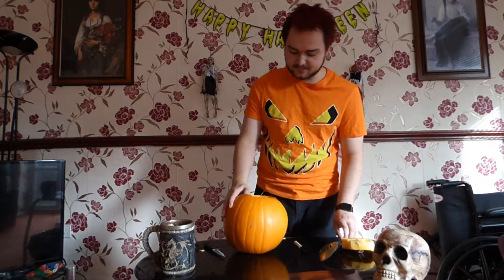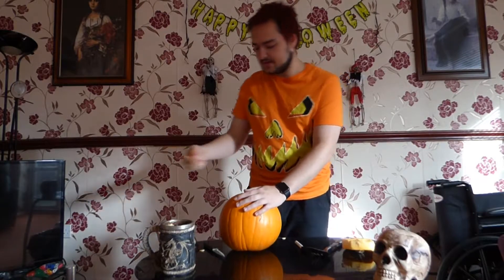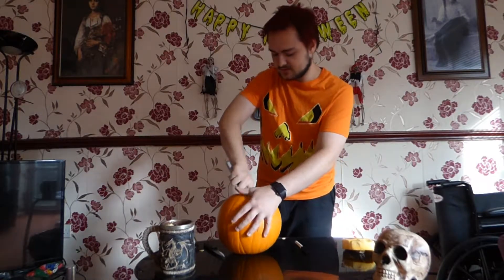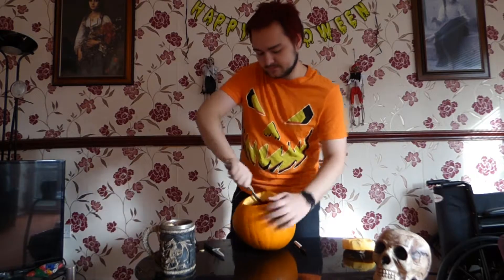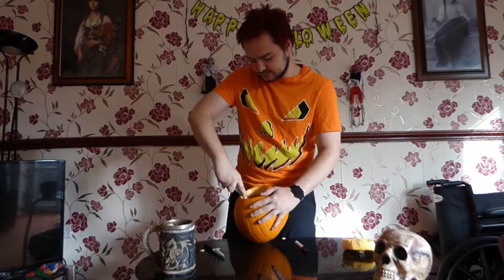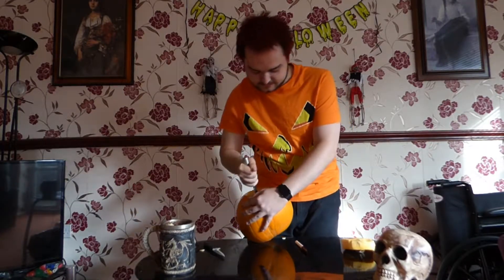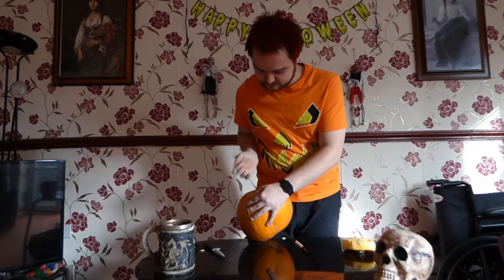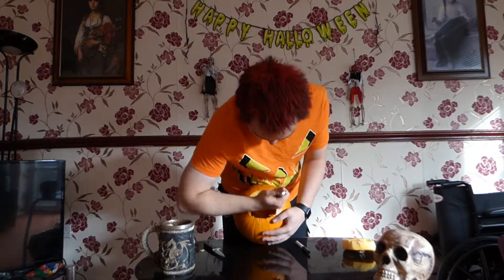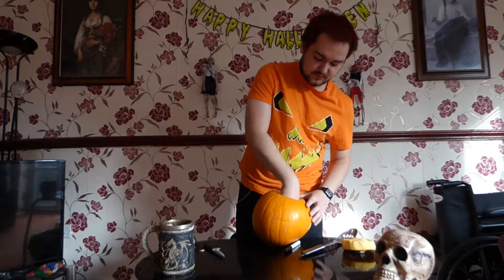Once we've done that, you can use your spoon — your giant spoon if you have one — to carve it out. I would advise the spoon and then using your hand afterwards to scrape away the insides. You just want to scrape the spoon around the inside of the pumpkin to get all the seeding out. Then you can use your hand if you so wish. It's a bit like slime — a bit slippery.